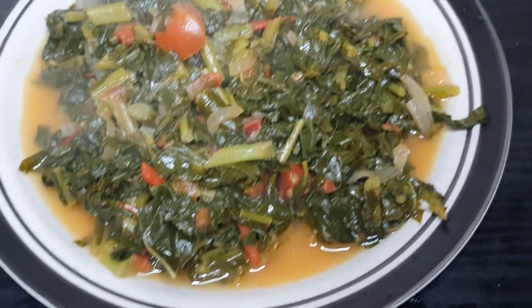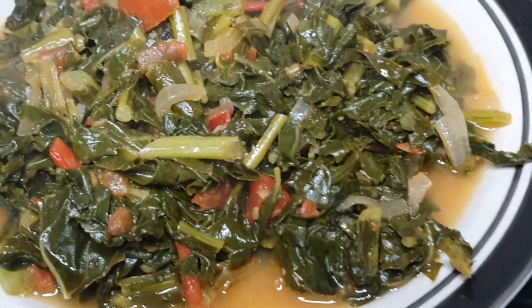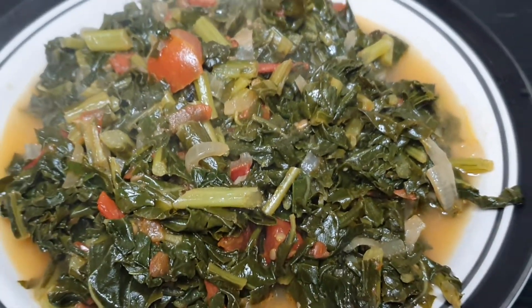Hi foodies, welcome back to the channel. So today we are making collard greens. I absolutely love this collard greens — they are so amazing.